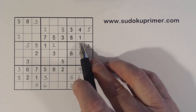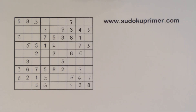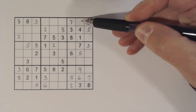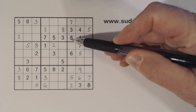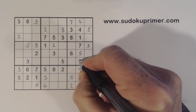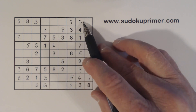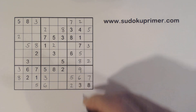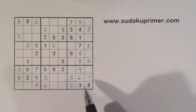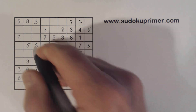With that 7, we have 7 and 7 — so that's a 7 right there. Now we've got 2 and 8 missing here. We've got an 8 there, so that's a 2 and that's an 8. Now we've got a 2 here, 2 here, 2 there — so we can fill in a 2 here. We've got an 8 and 8 — with this 8, we know that's an 8 right there.